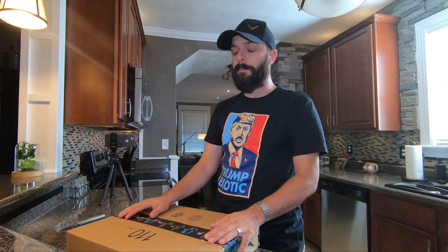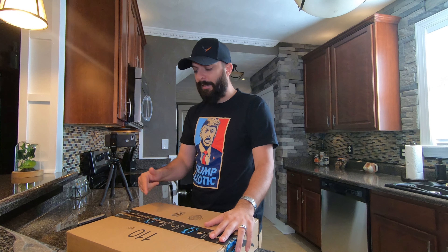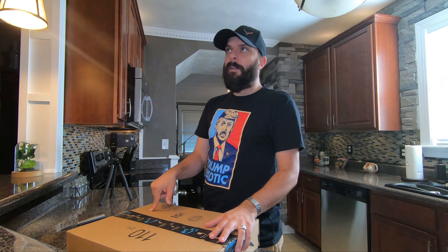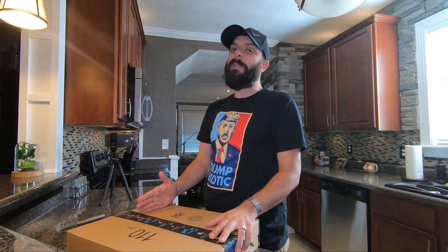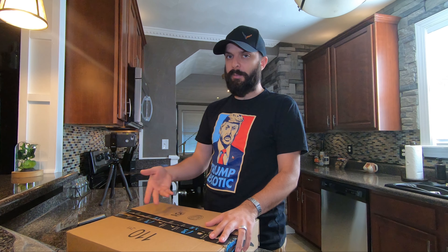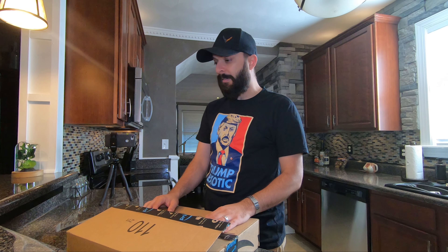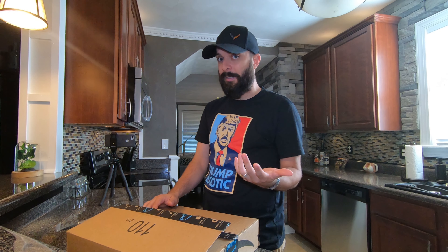I'm starting to get back into fishing a little bit — saltwater fishing, mostly surf fishing — and I came across this rod. It seems too good to be true, so that's why I'm doing an unboxing. I'm going to review this whole video and you'll see me use it. I just wanted to do a little unboxing to see how it looks. I'm kind of curious myself.